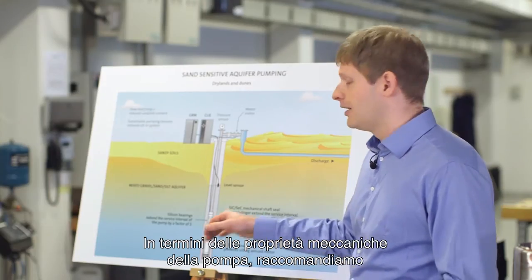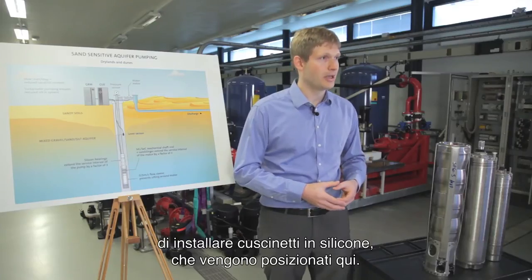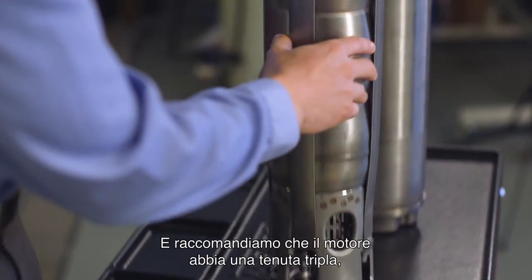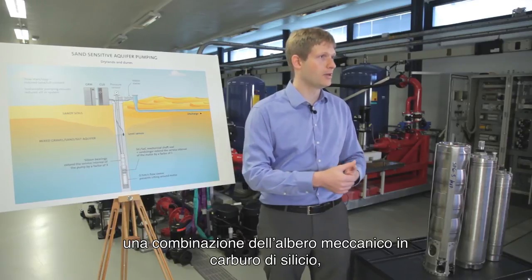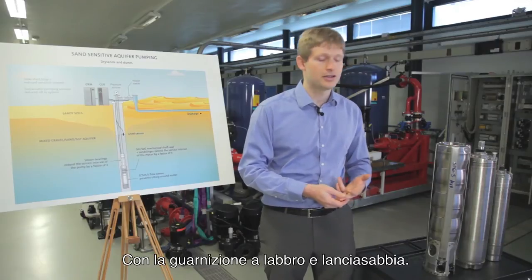A recommendation for the mechanical properties of the pump would be having silicon bearings for the pump. For the motor, we highly recommend having a triple sealing, which is a combination of a silicone cup seal, a mechanical shaft seal, a lip seal, and a sand slinger in addition.